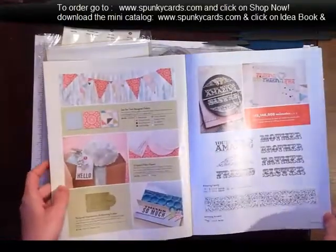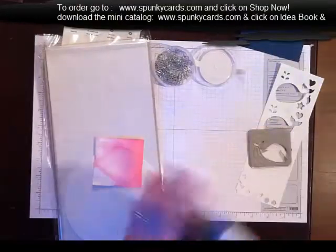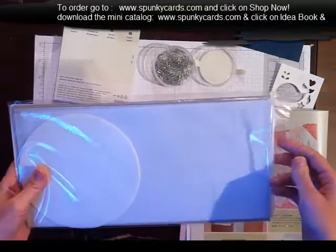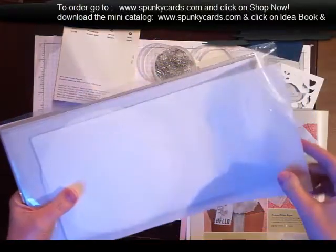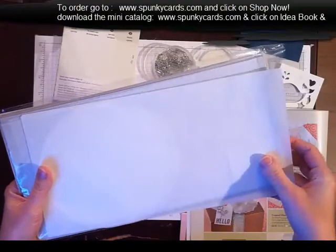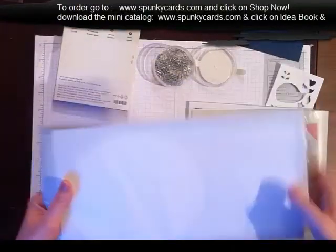Then let's flip through here. The filtered crepe paper is really pretty. I haven't played with it yet. You get these 6x12 sheets and circles, and I've seen beautiful work done with them.